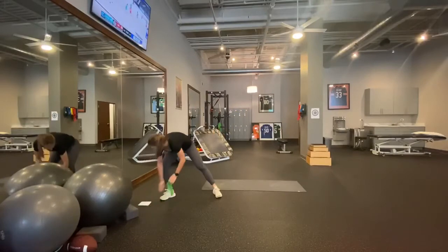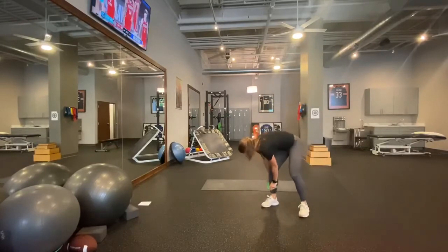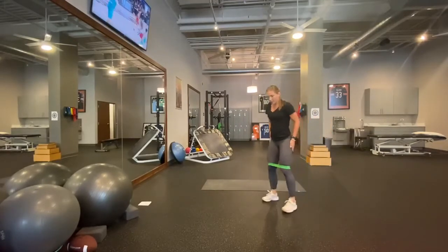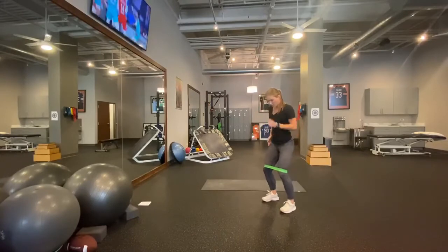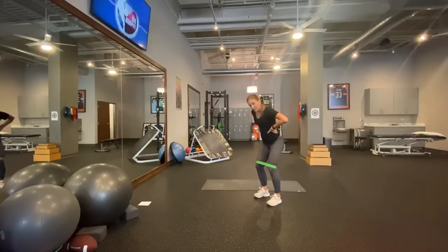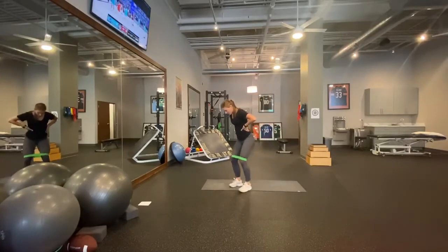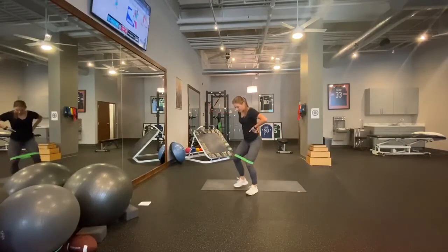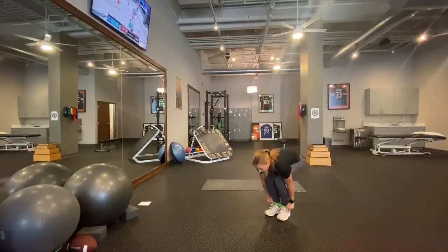Our last walking-type drill is a monster walk — I'm going to use a band just above my knees. For position, do a mini squat by pushing your hips back with a tiny bend in the knees — not too far forward, more hips back. Widen your stance and then bring it partly together, keeping tension on the band the whole time. Don't rock your torso — keep steady with just your legs moving. You should feel this one in the glutes. Go ahead and do ten monster walks to each side.